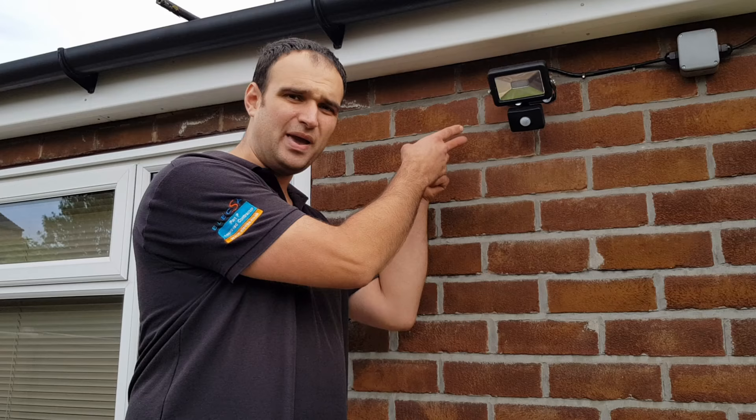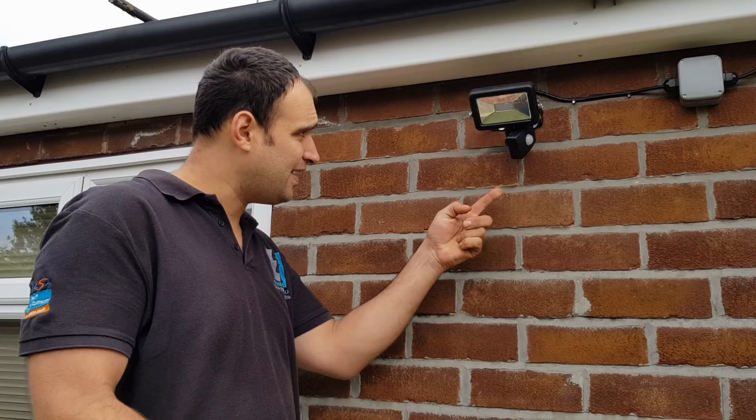If you just get this little thing for the PIR and twist it forward like that, you've got access to the knobs at the back.